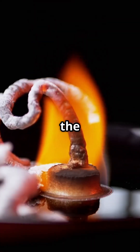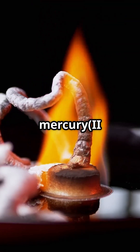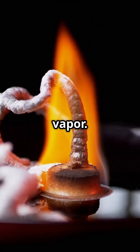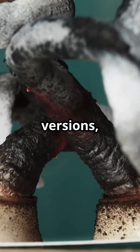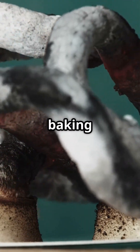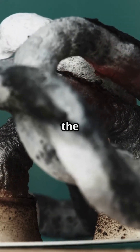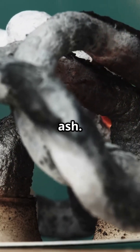Originally, the reaction results from the decomposition of mercury thiocyanate by heat, forming carbon ash and gas vapor. In safer versions, sugar burns with baking soda, forming carbon dioxide and carbon compounds that gather in the shape of a swelling column of ash.